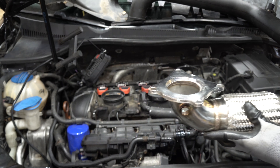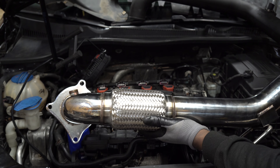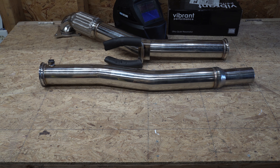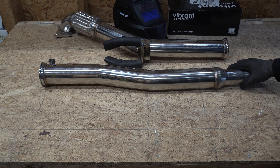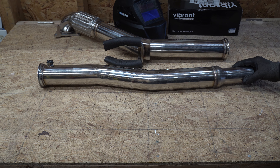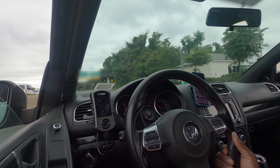If you are on a budget, you can get a catless downpipe or a high-flow catted downpipe, then get a cat-back exhaust system later on. One thing to note: the catless downpipe will flow more air, but it might cause emission problems when it comes to passing inspection. If you are not on a tight budget, you can get a cat-back and pair it with a downpipe to complete the exhaust system.